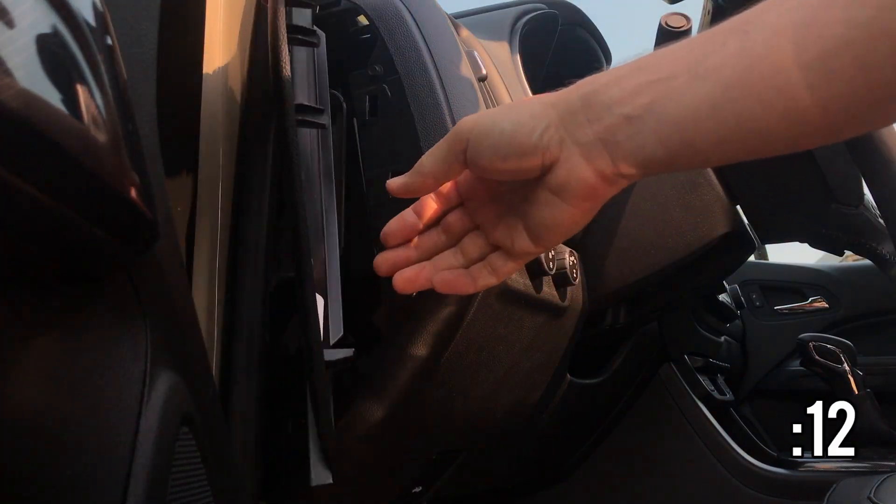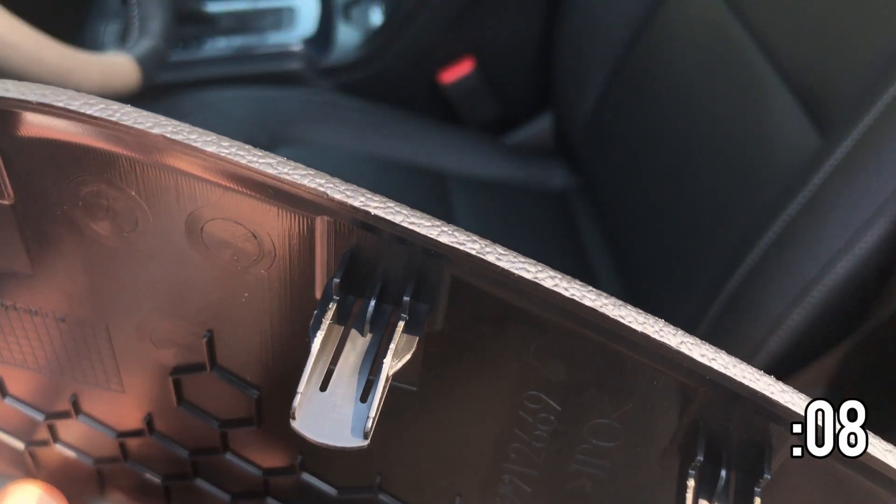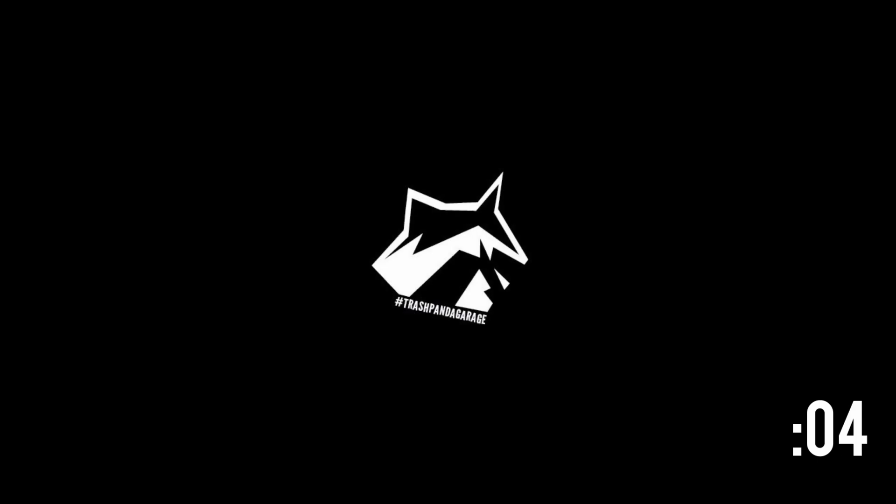You can see here that even though I pried this panel off, the tool really didn't seem to leave any marks. So I'm giving this kit a thumbs up — it was worth the nine bucks to me to avoid the frustration of damaging interior panels on a brand new truck. That's all we've got for today. As always, thanks for tuning in to Trash Pan A Garage.